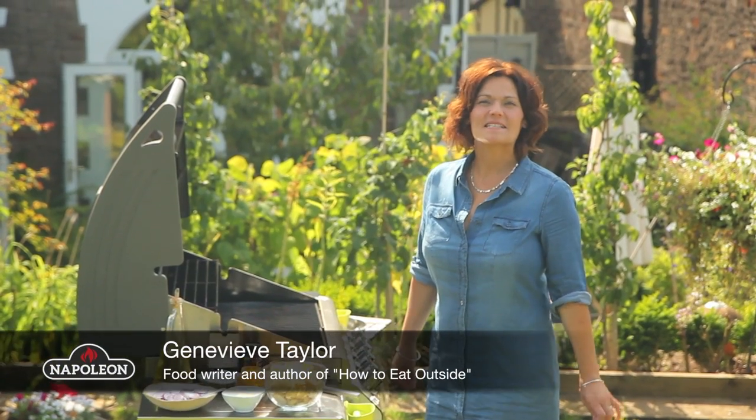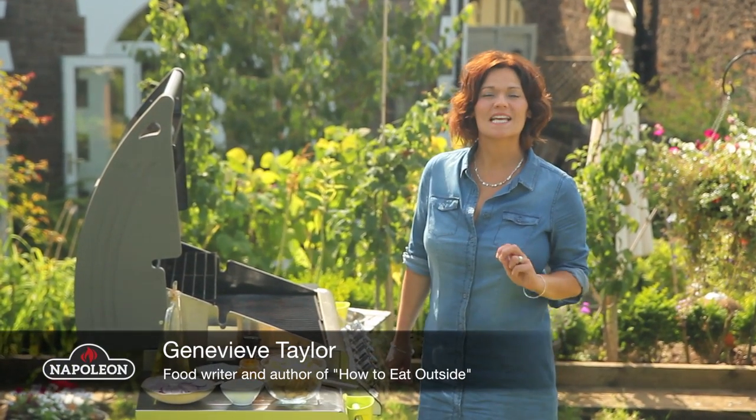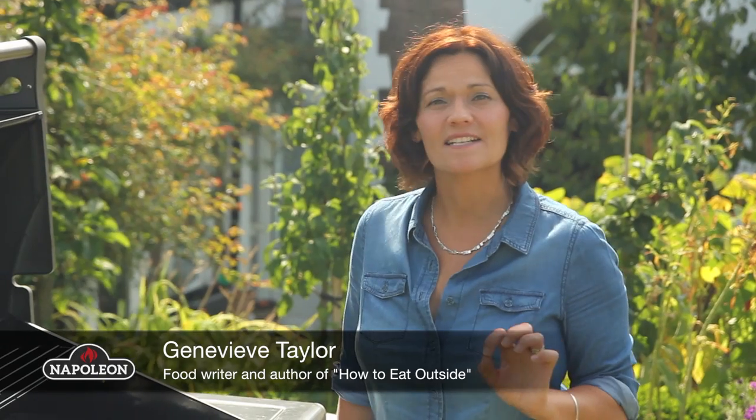Today I'm going to be cooking some Indian spiced salmon with some delicious Bombay potatoes. The fish is really quick and simple to cook, so I'm going to start with the potatoes because they take a little bit longer.